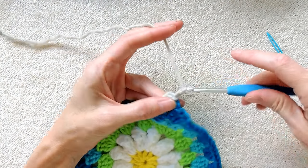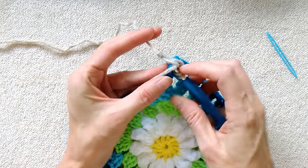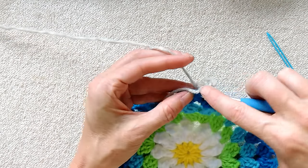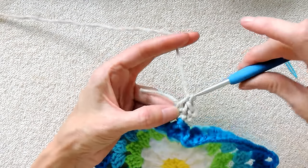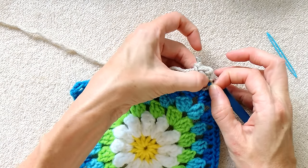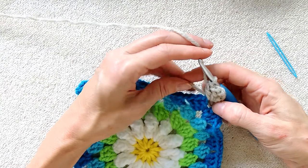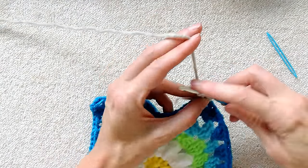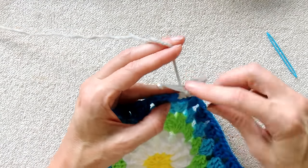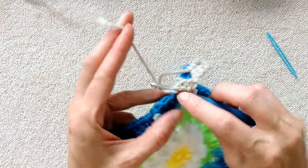Chain three, one, two, and three. Make two double crochets into this corner space, one and two. There's two double crochets and a chain three. That's one shell and it's going to be our last shell of this corner. Drop your tail. Chain one to get to your next space. You're just doing your regular granny square pattern, which is three double crochets into each space going around your work. You'll have to sew in your tail a little later.